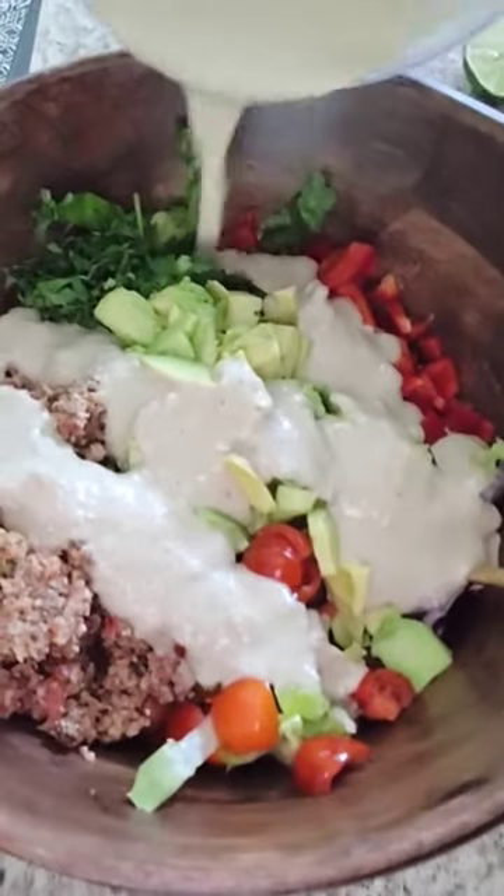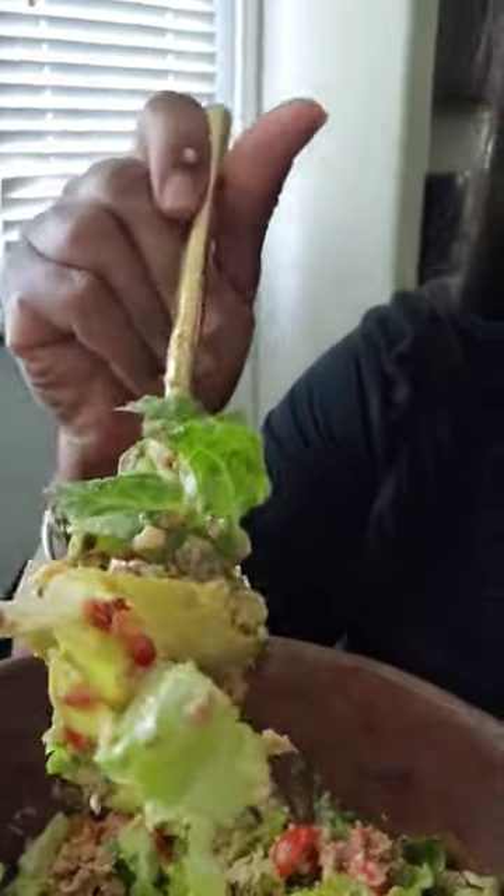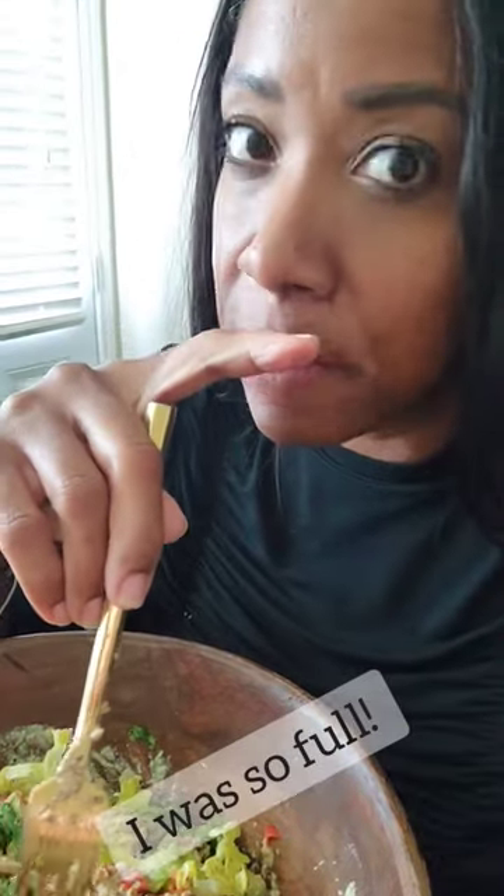Y'all, this was so freaking good and spicy. So when I make these salads, I usually eat the whole bowl, and then later on I'll have like a bunch of fruit and a smoothie bowl. This is so good — it's the flavors, it's amazing. When you eat raw, you get to taste all the flavors of the food and the herbs. I'm tasting everything.